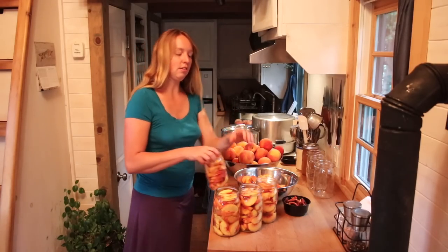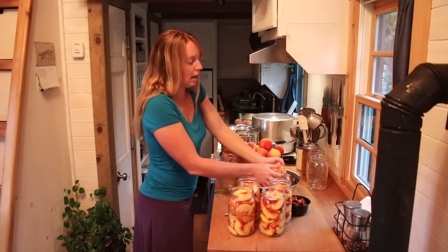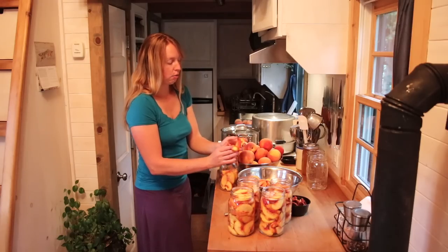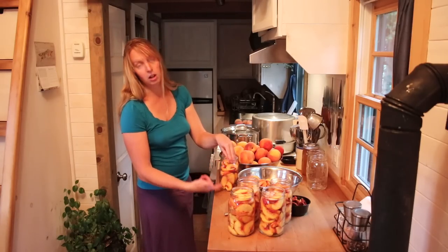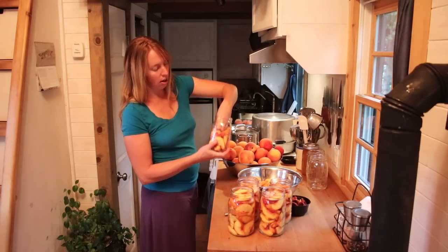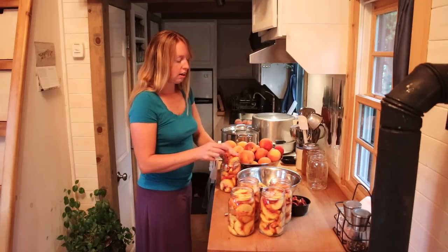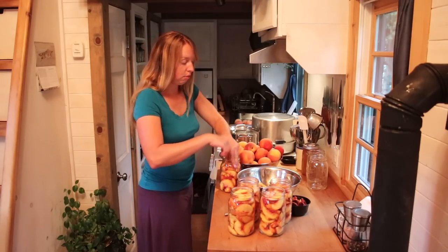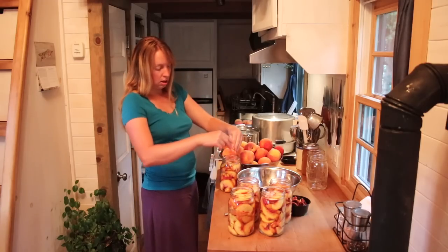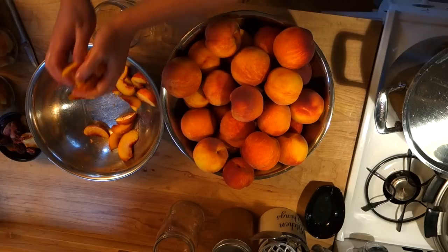Next, I want to pack these in here fairly snugly because as we can them, they're going to heat up and cook a little bit, which is going to make them shrink a tiny bit. And I don't want to end up with a jar that's just peaches to here and liquid the rest of the way. So as I pack them, I can give the jar a shake and kind of just snug them down in there a bit. Again, these are going to be a little bit mushier because of the variety and the fact that they're not a clingstone. So just packing them all in here.